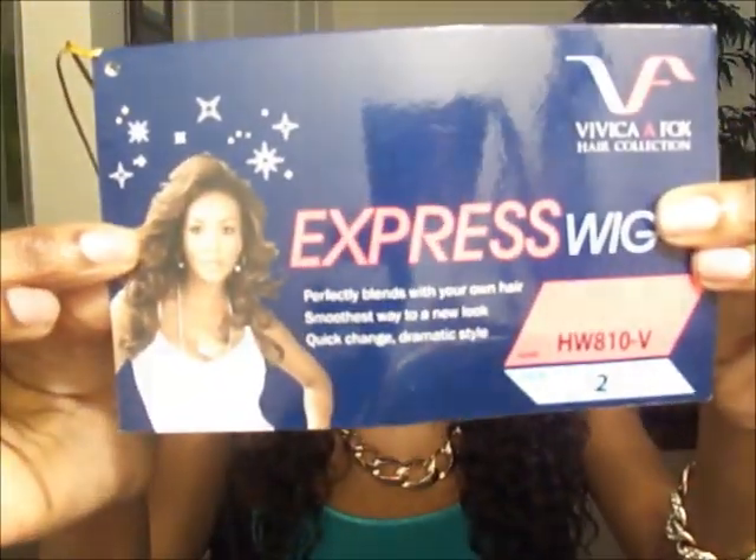The 'HW' pretty much means half wig because this comes from their Express Wig collection. What you'll have to do is take out the perimeter of your hair — you can either do it from ear to ear or from temple to temple — take out as much as you need and just go ahead and blend that in.